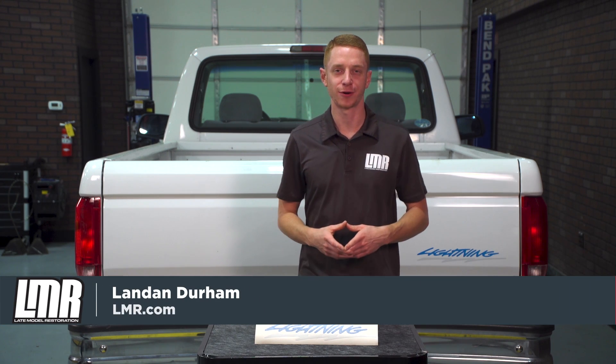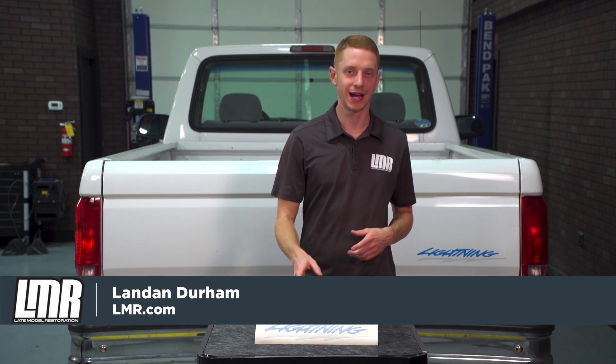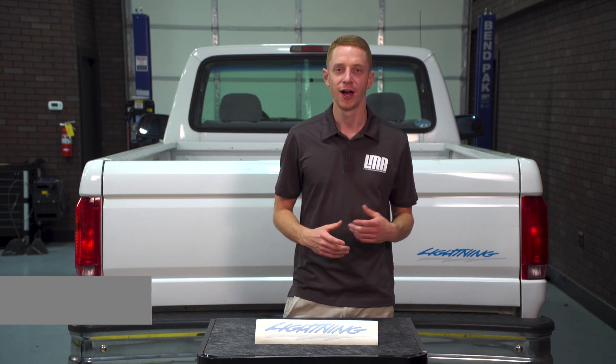What's up everyone? Landon with Late Model Restoration. In this video I'll be showing you guys how to replace your tailgate decal on a 1993-1994 SVT Lightning.